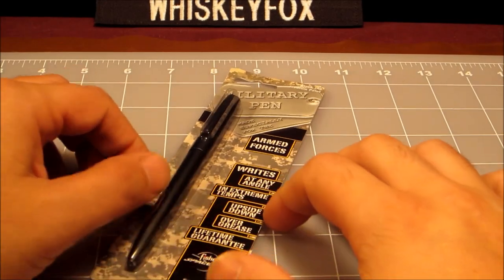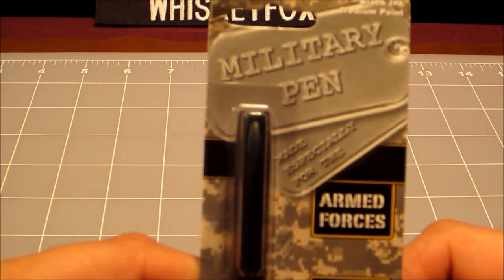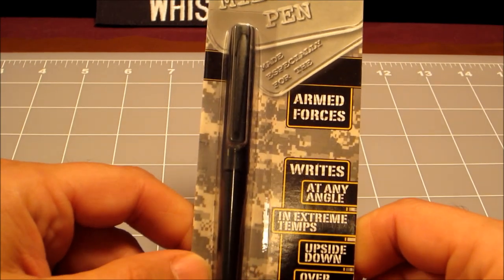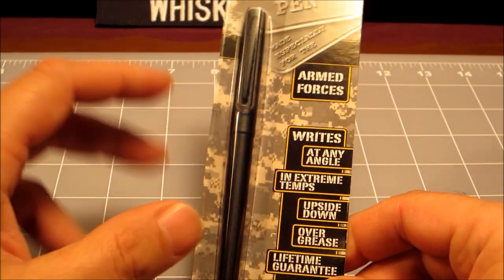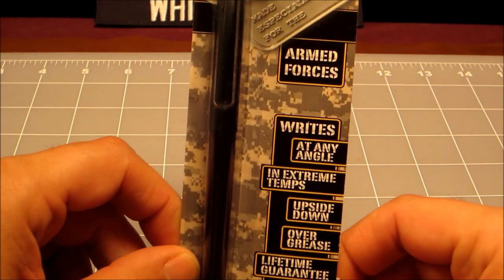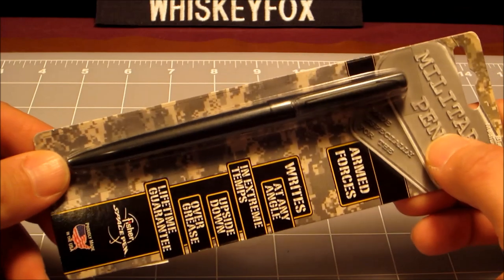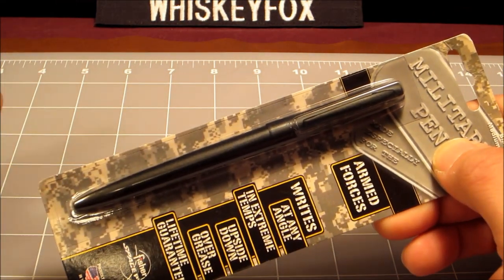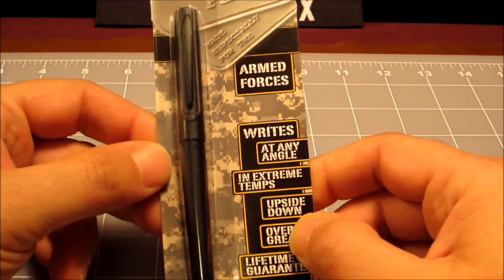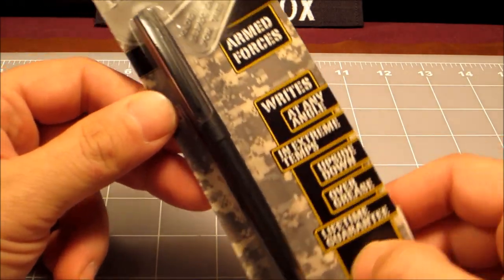Hey folks, Whiskey Fox here, and today's gizmo is a Fisher Military Pen. The people that brought you the Fisher Space Pen — designed for astronauts to use in outer space — have also made a military pen that's supposedly used by police officers and militaries around the world. This pen writes in the rain, on grease, upside down, in outer space, and all that stuff. It's made in the United States.